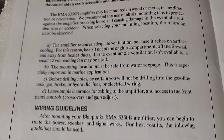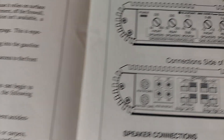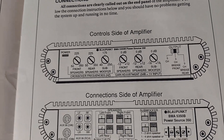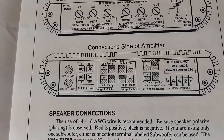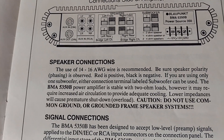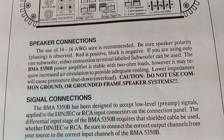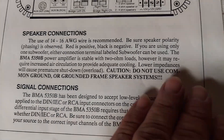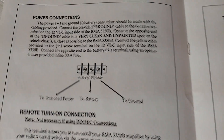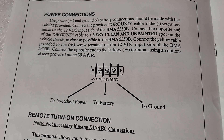This section goes over mounting locations and wiring guidelines, connections, and the controls that I went over a little while ago. It says to use 14 to 16 gauge wire for speaker connections. Power connections: switch power, battery, and ground.